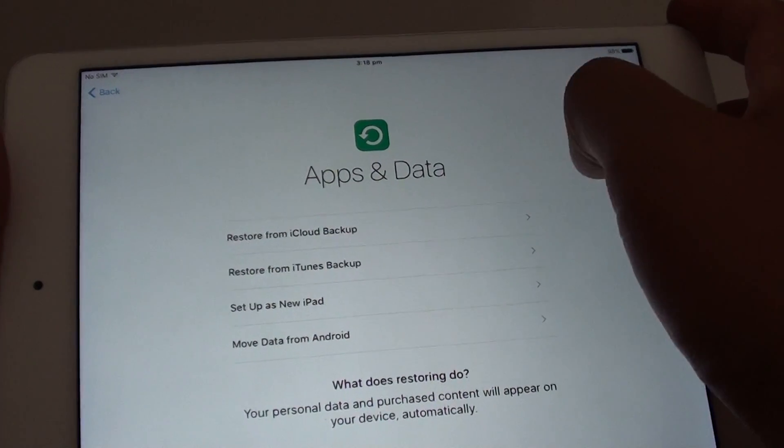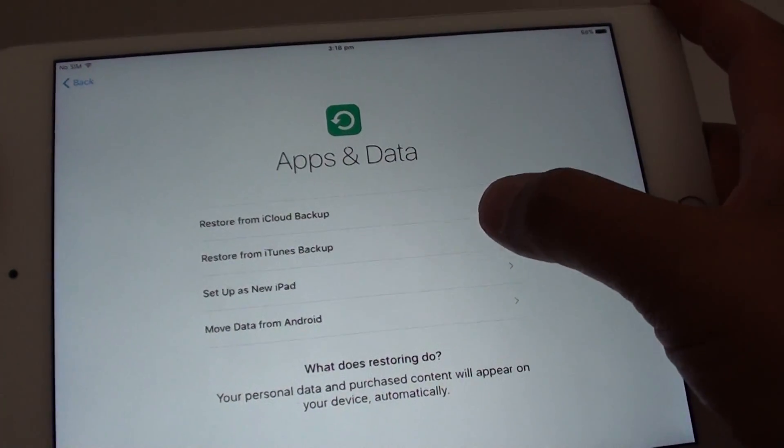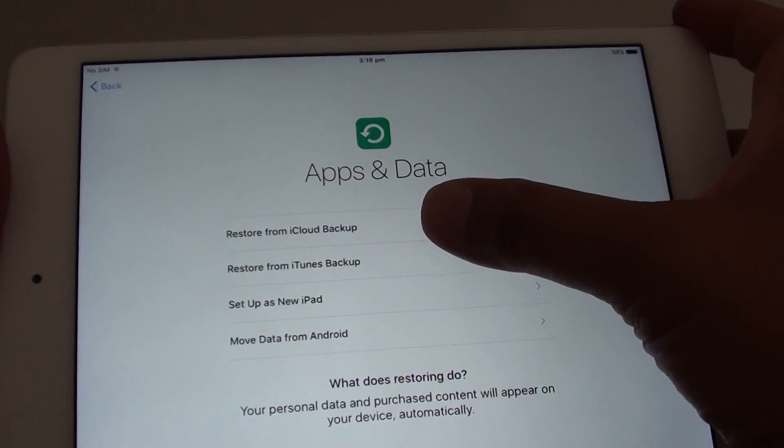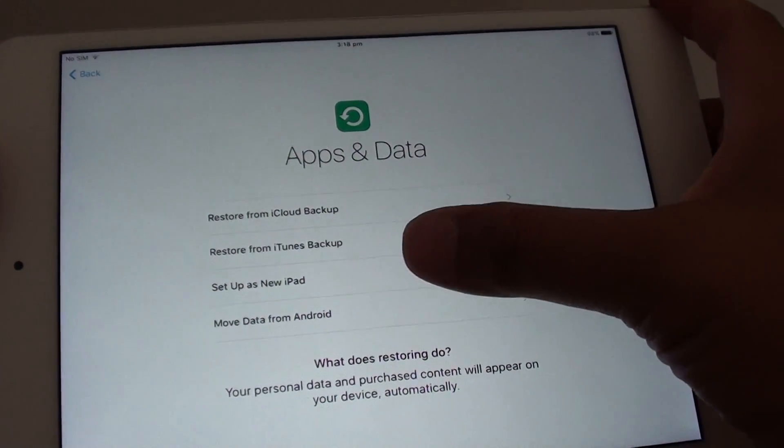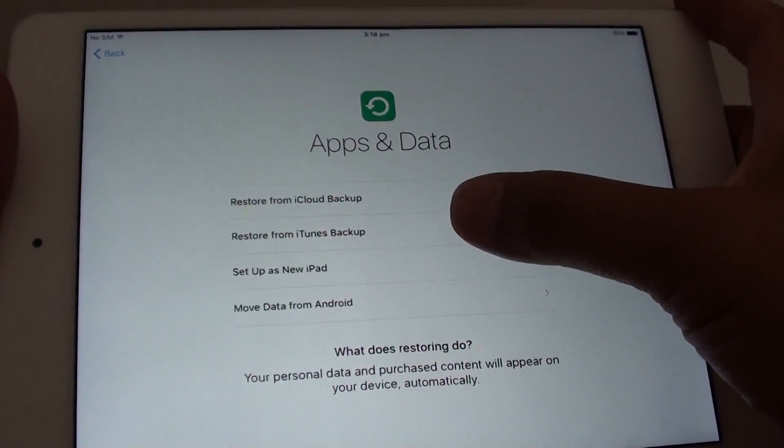Now on the Apps and Data screen, you can choose to restore from iCloud backup, restore from iTunes backup, set up as a new iPad, or move data from Android. I'm going to choose Set Up New iPad.